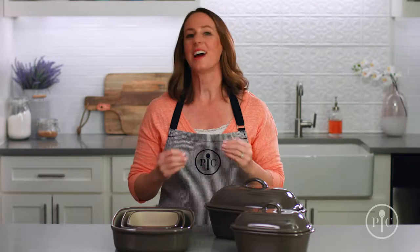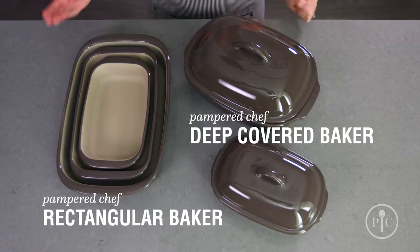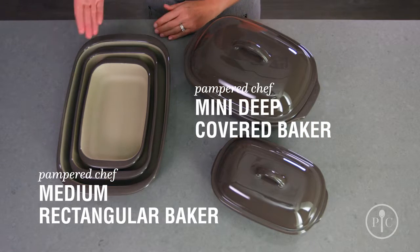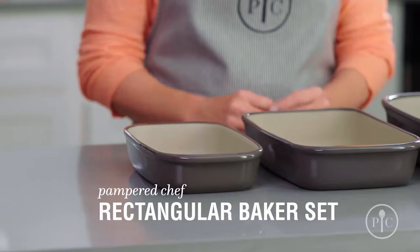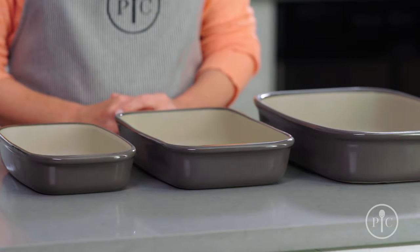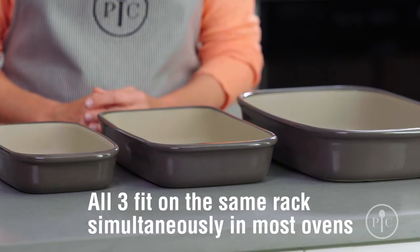There are all different shapes and sizes, so there's a piece of stoneware for every cooking task. Our deep covered Baker and rectangular Baker are perfect for large families. For smaller families, you can halve most recipes and cook them in the mini deep covered Baker or the medium rectangular Baker. All three of our rectangular Bakers not only nest together for easier storage, but also fit on the same rack of most ovens at the same time, so you can cook a full meal at the same temperature or keep food warm until you're ready to serve it.